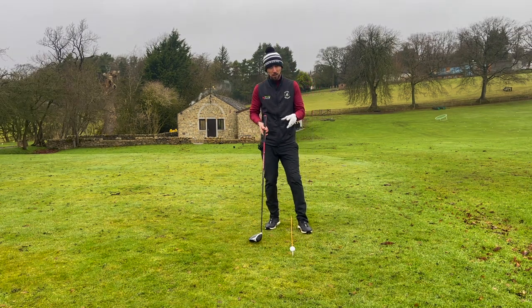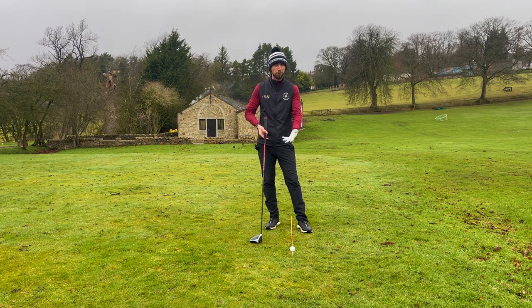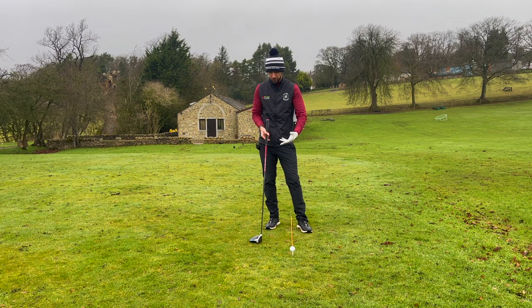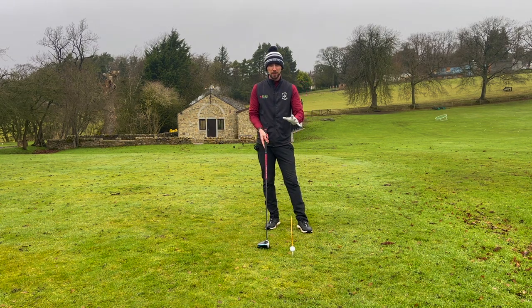I absolutely love this drill and so do many of my clients. I've seen them doing this now for the last year or so on the golf course, and some of them are saying that their statistics have gone through the roof with a driver — it's gone from the weakest to the strongest club in their bag just by doing this.